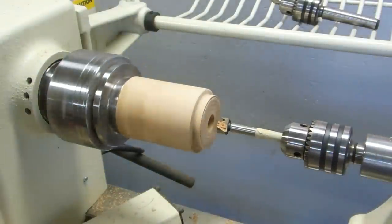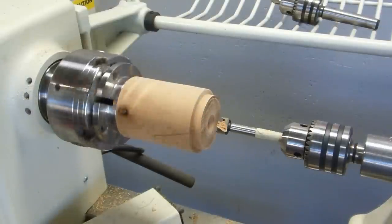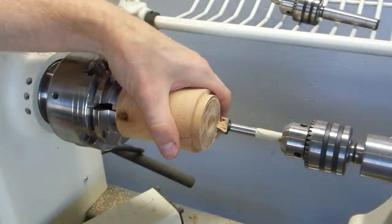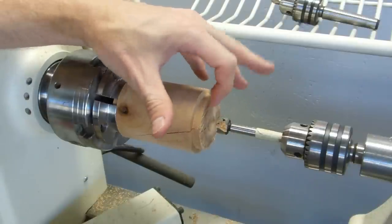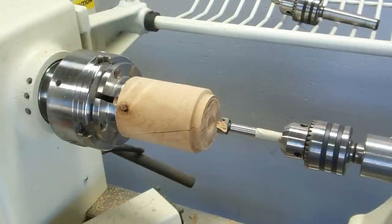We got it in there. There's still just a little bit of wobble — you might have noticed — but I think it's going to be okay. The next step is going to be to tap that hole with threads, so let me get set up for that.